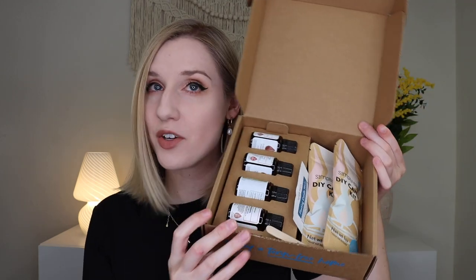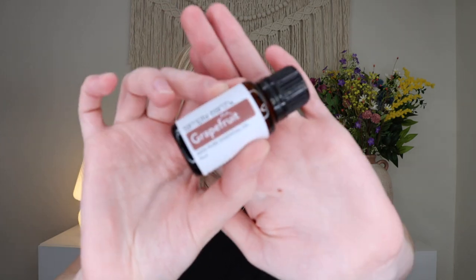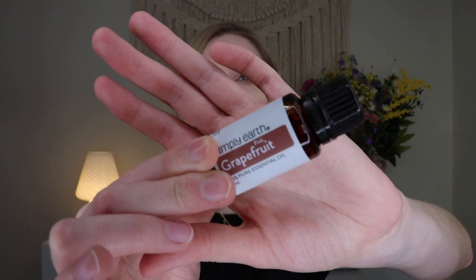Now let's dive into the August box itself. We'll start with the essential oils. First, we get pink grapefruit pure essential oil. It's safe for children two-plus, the origin is the USA, it was made from the peel, and the aroma is sweet and fresh. You get lots of information on each essential oil you receive. The next one is red thyme essential oil — all four oils this month are 15 milliliters. The origin is Spain, it comes from the herb, and it's spicy and herbaceous. This one is child safe for ages ten-plus.